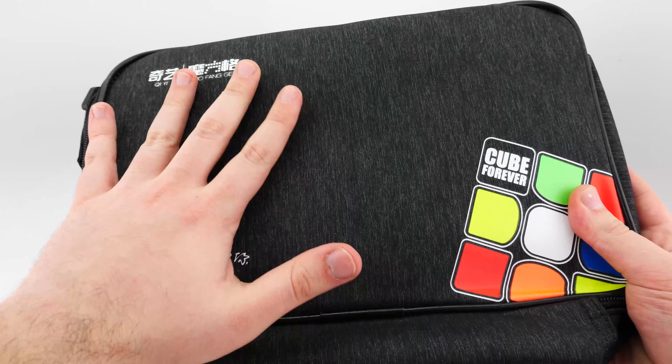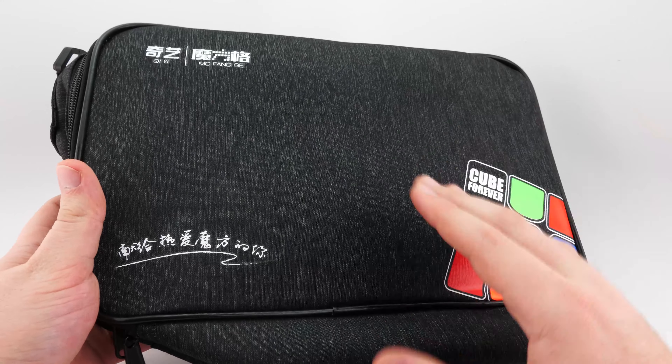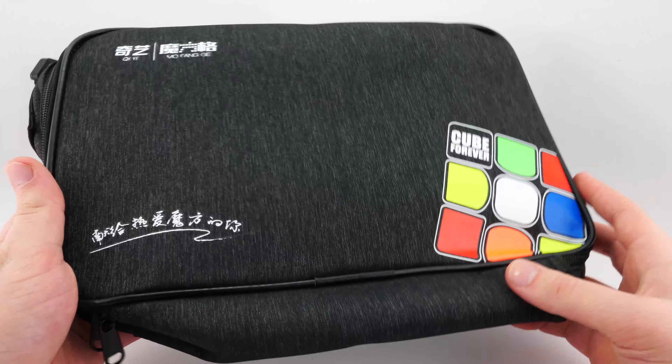As you can see, it looks pretty small, this bag, but the amount of stuff you can fit in here is really surprising. This is going to be great for competitions or just taking your cubes on the go.